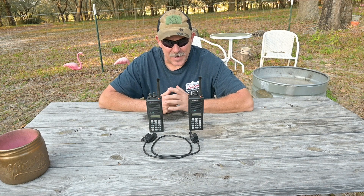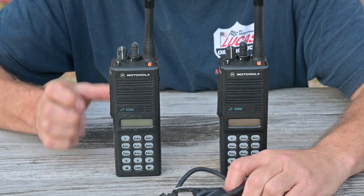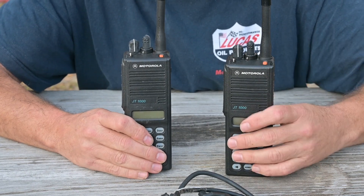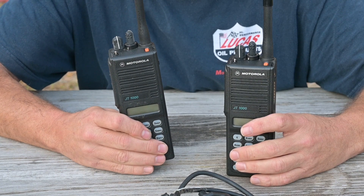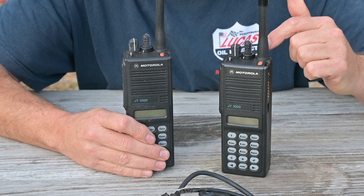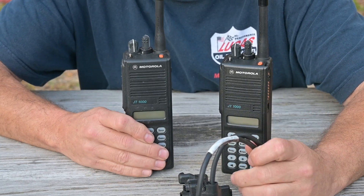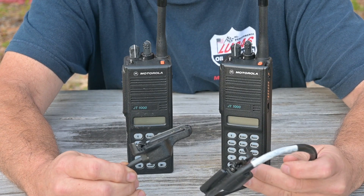For this demonstration, this will be our source radio and this will be our target radio. The source radio will have the programming that we want to push out to the fleet of target radios. So the technician would have this radio in the field with him, visiting a crew or a group of individuals who need to program their radios. The only tool he'll need, besides his source radio with the template, is the cloning cable.